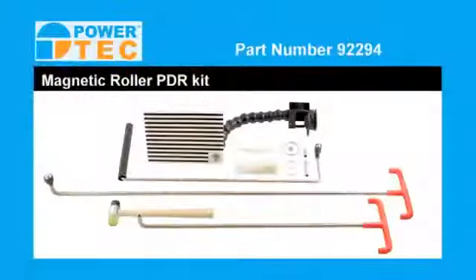So that was a quick demonstration of paintless dent removal and using the PowerTech magnetic roller PDR kit, which is available now from your PowerTech supplier.